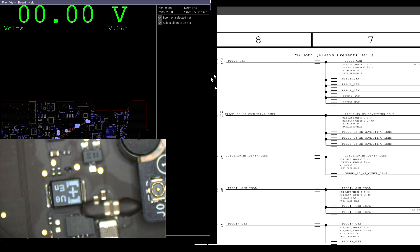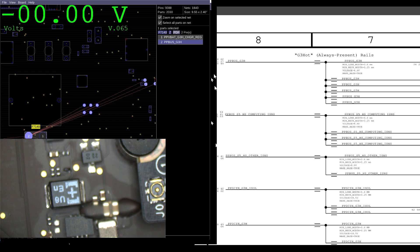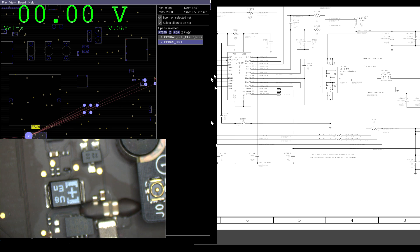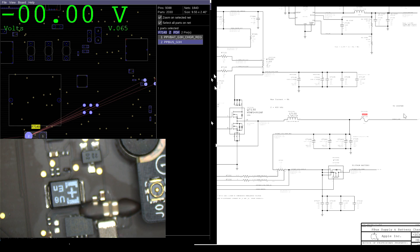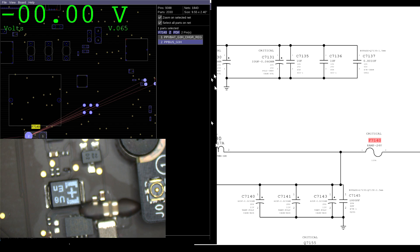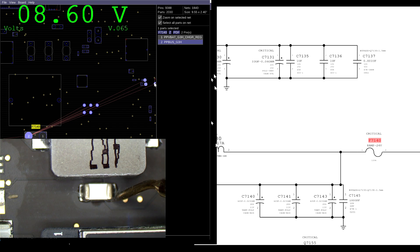Next is our PPBUS_G3H. PPBUS is supposed to be 8.6 volts. We can check it here on this fuse, F7140. This is the circuit that creates PPBUS_G3H from the adapter — it's going to take the 18-point-whatever volts and turn it into 8.6 volts for the system. On pin one of the fuse, I get 8.6.